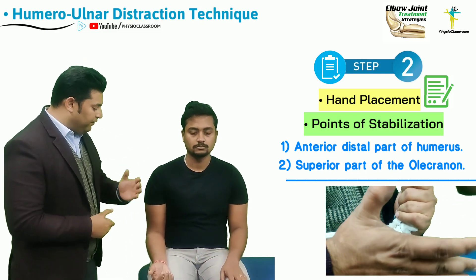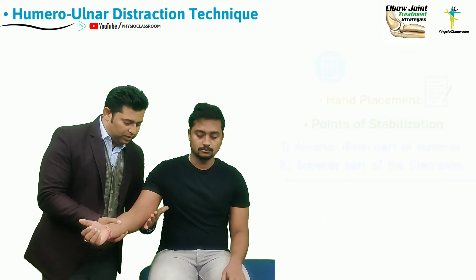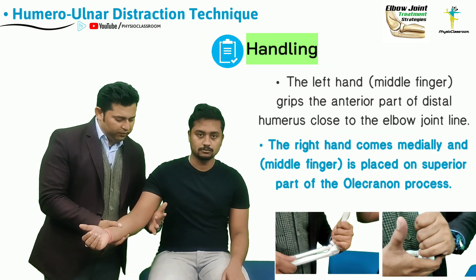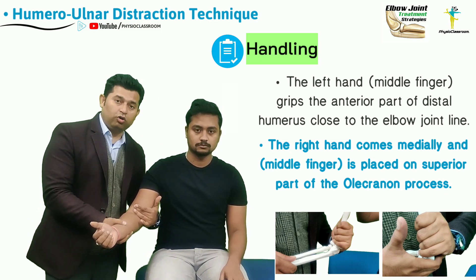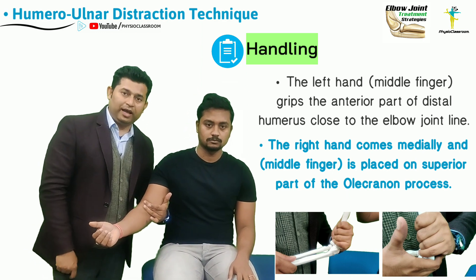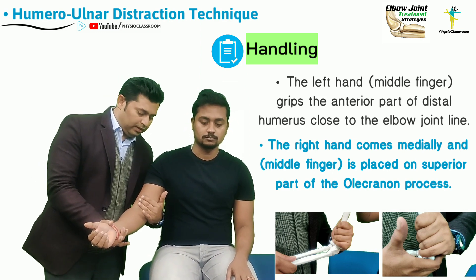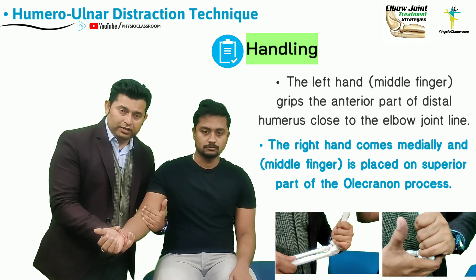The two contact points of the therapist to deliver this manipulation: the left hand is going to wrap around the medial portion of the humerus so that the middle phalanx of the middle finger is over the anterior distal portion of the humerus, avoiding the biceps bulk and as close to the joint line as possible.